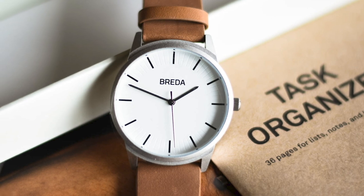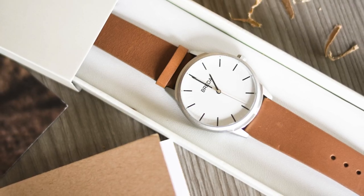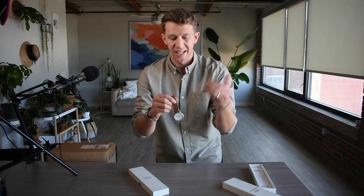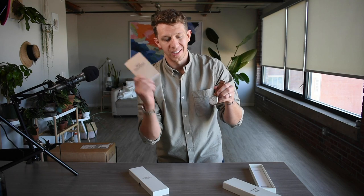My fourth month with Bespoke Post, I got a task organizer — it's a small notebook — and I also got this watch from Breda. Looking at this watch from Breda, it just really wasn't very impressive to me. I'm a big watch collector; if you want to see some of my watch reviews, I have a whole playlist up there. Breda just didn't quite meet my standard. They say this watch retails for around $95 to $100, but I just didn't see that — to me this is more like a $25 watch. So the task organizer plus what I view as a $25 watch doesn't quite add up to that $45 value. Month four of Bespoke Post was a little bit of a disappointment for me.